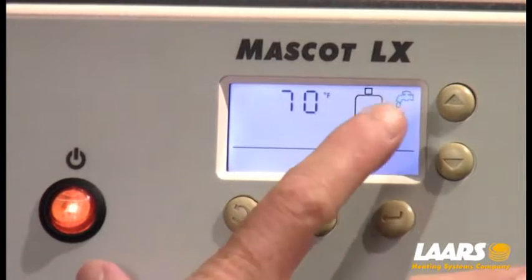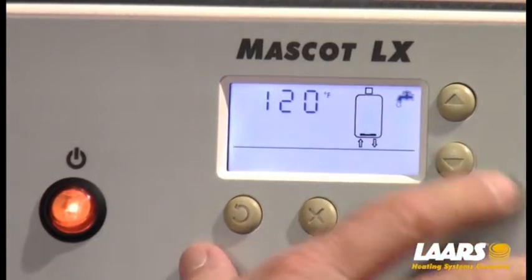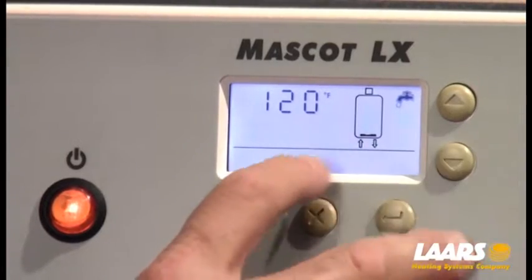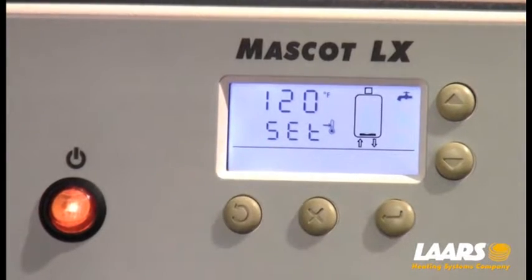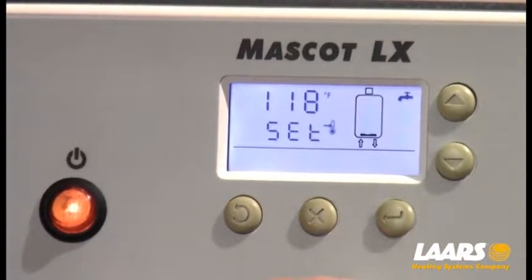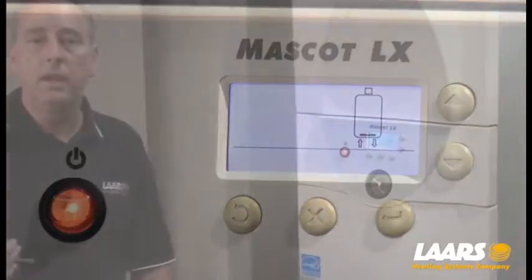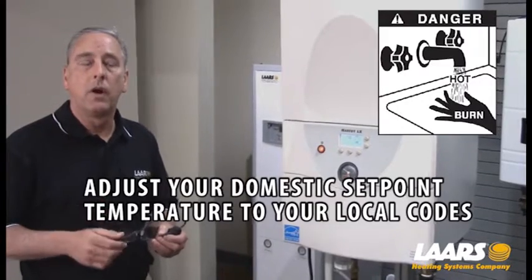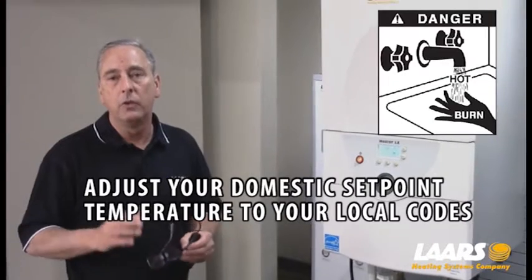The next step is setting up domestic hot water. This is a combination boiler. I'm going to use my up arrow to highlight the faucet symbol. Once the faucet symbol is highlighted, press and hold select, release it, and SET will appear. Now you can increase or decrease your setpoint. For this example, I'm going to drop it down to 118 and press select. So now I have a central heat setpoint of 180 and a domestic hot water setpoint of 118. You can adjust domestic hot water higher, but keep in consideration scald factor — don't adjust it past your local state codes.